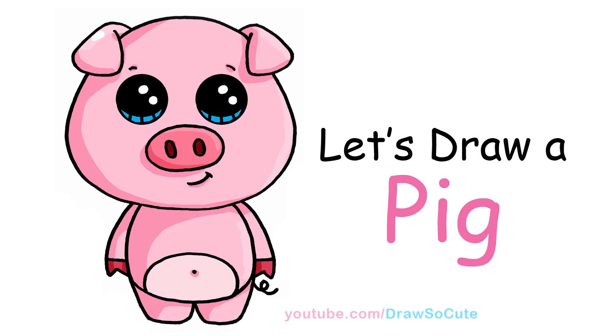Hi there, Wenny here from Draw So Cute. In this video I'm going to show you how to draw my Draw So Cute pig. So let's get started.